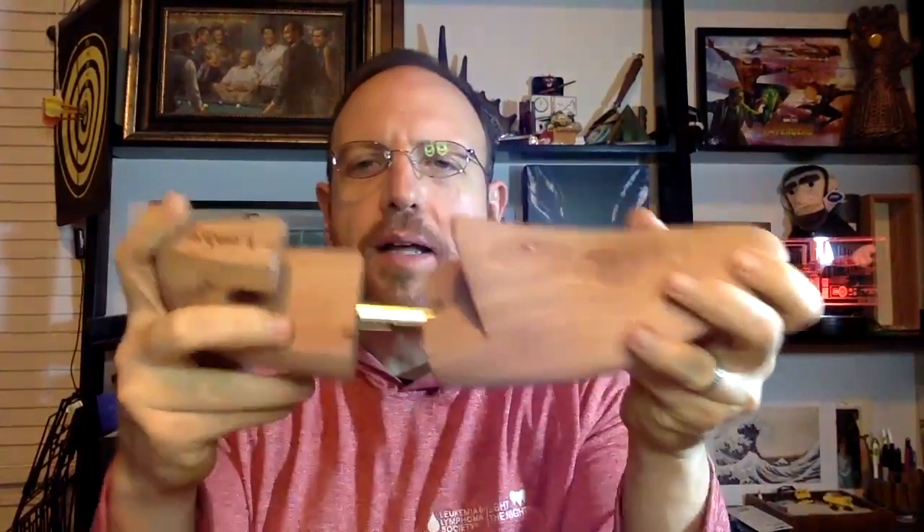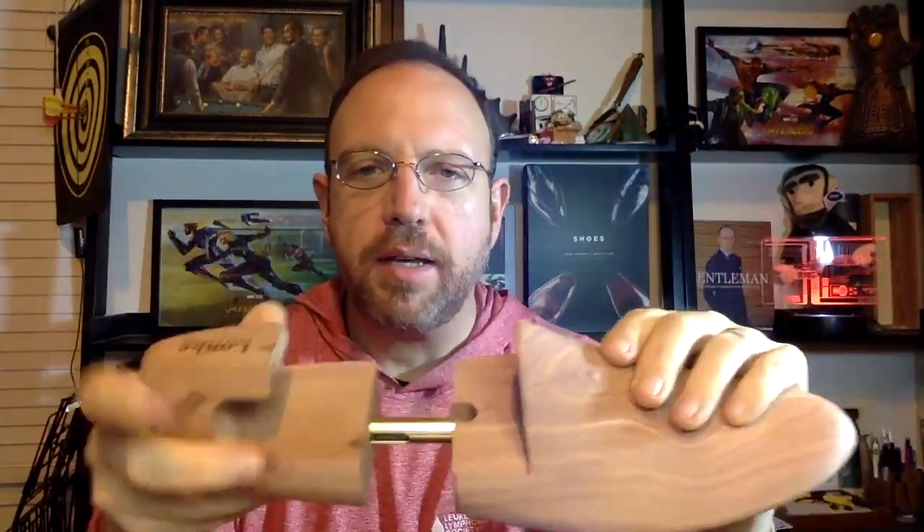The shoe trees are interesting as well. A lot of these companies have trees made by the last company, and these look exactly like my Church's trees, so no surprise there. They're nice trees, not ultra fancy, and they hold the shoe well. I think they were 35 or 40 pounds - not a terrible price, though I have seen trees go much higher, even some three-piece trees in the 200-pound range.